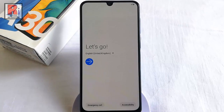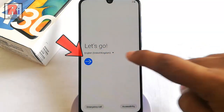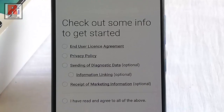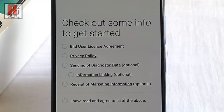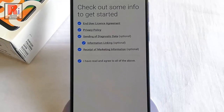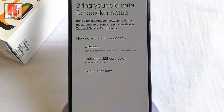Now you have to configure your handset. Tap on Go. There are some options — some must be selected before you proceed, and these are some optional settings. If you want all the options to be selected, then select 'I have read and agree to all of the above.' After that, tap on Next.